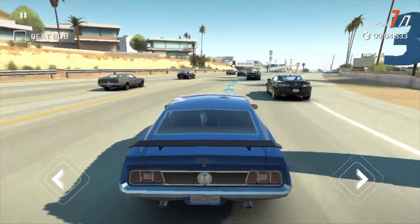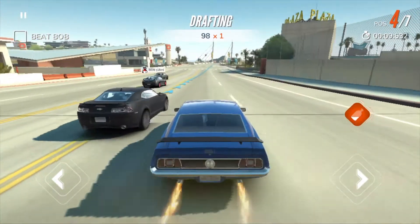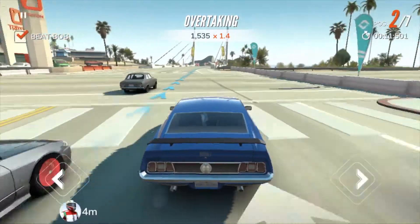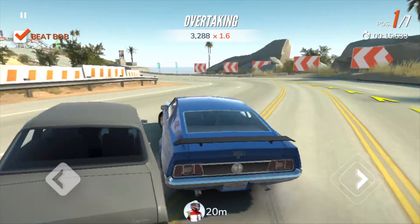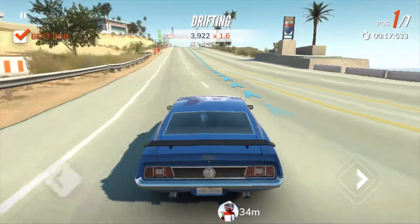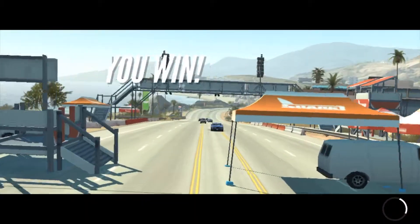If you have a controller that hooks to your mobile device, I've heard this game is top-notch with an Xbox-type controller for your iPhone. I'm trying to knock that guy out right there — oh yeah! Hit the wall, look at that drift, beautifully done. And that's just the first race.